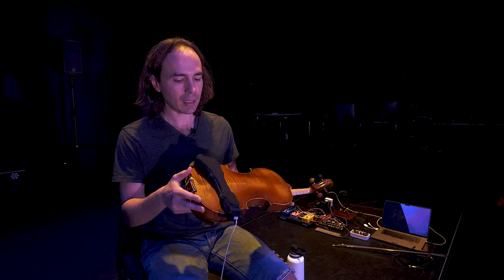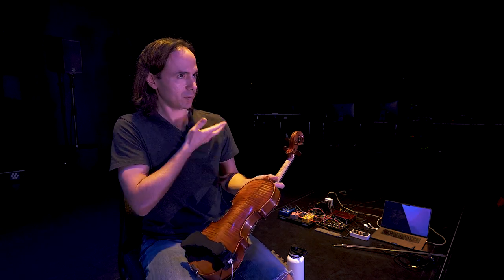Violinists use something called a shoulder rest, which is an ergonomic device that gives you some support. It goes on the back of the violin and lifts it up a bit, bringing it to your neck.